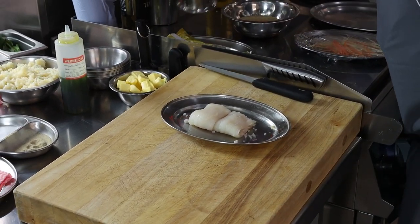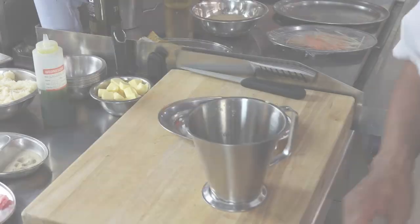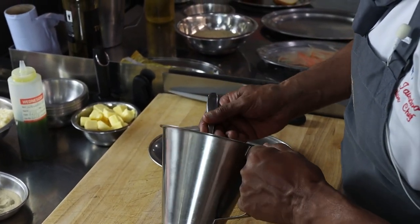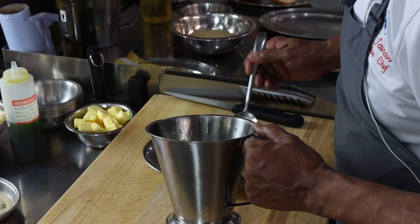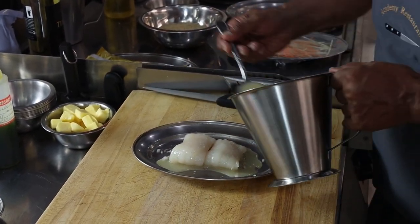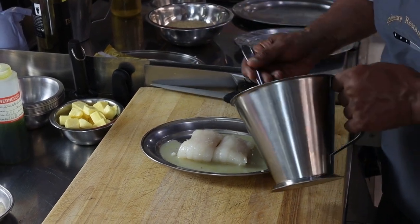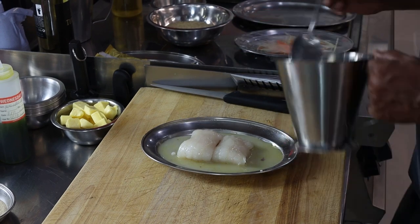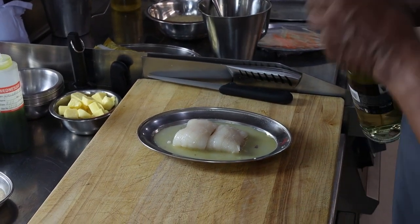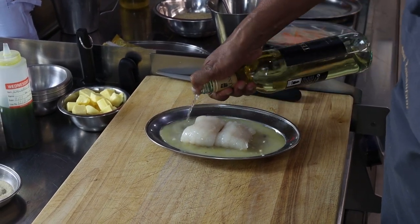I've already made a little bit of fish stock and this was made from the fish bones taken from the fish. So I'm going to take a little bit of fish stock — just enough to fill the base, doesn't need to be too deep. And I'm also going to add a little bit of white wine. You can put white wine into the stock itself but more often you put the white wine on separately.